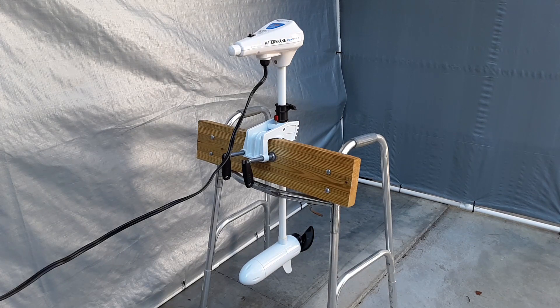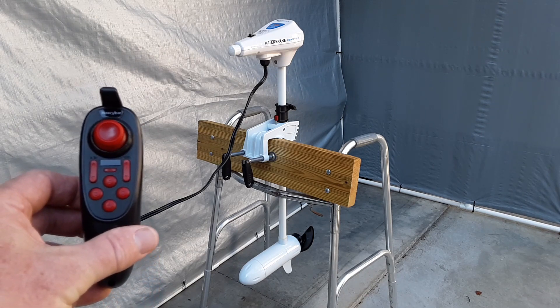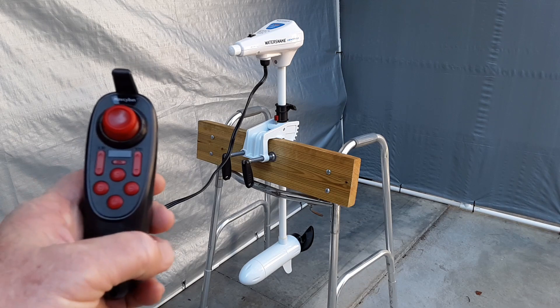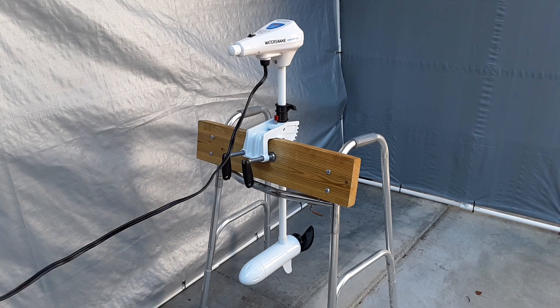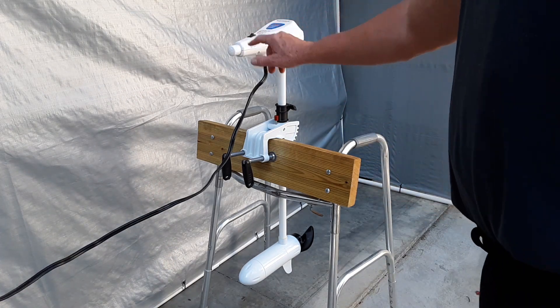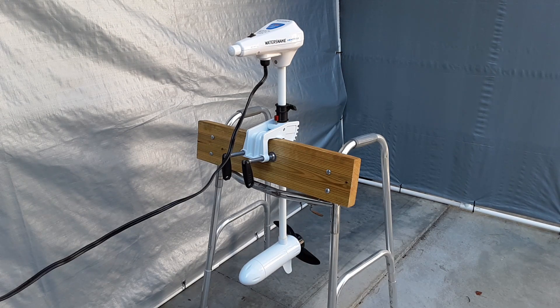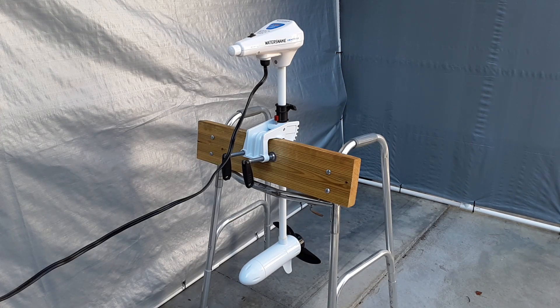Everything is put back together and the trolling motor is hooked up to power. All I need to do is turn the switch on to power the ESC and the trolling motor, and then I'll be able to run it using the wireless speed controller. I'll turn this on first, then go ahead and turn on the ESC for the trolling motor. Everything works as it should.